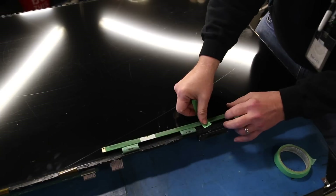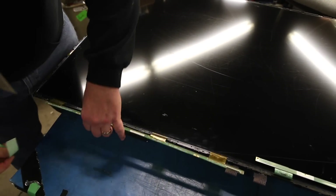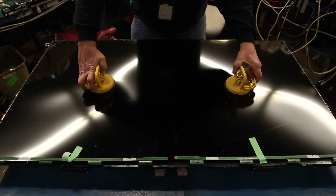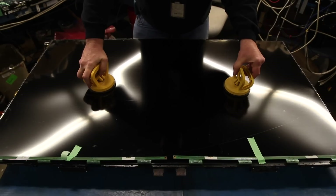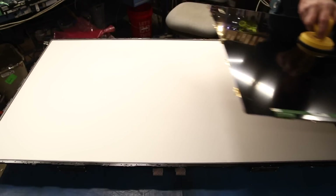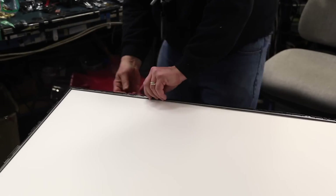Lift up the scan drive boards and tape them to the panel. Using suction cups, lift and remove the panel from the chassis. The panel is very fragile so be very careful. Pry loose and remove the filter frame pieces around the TV.